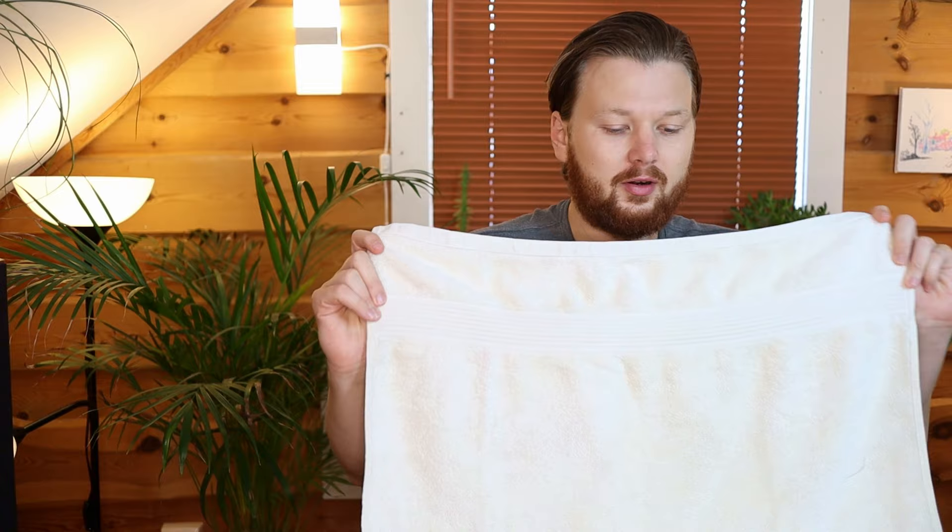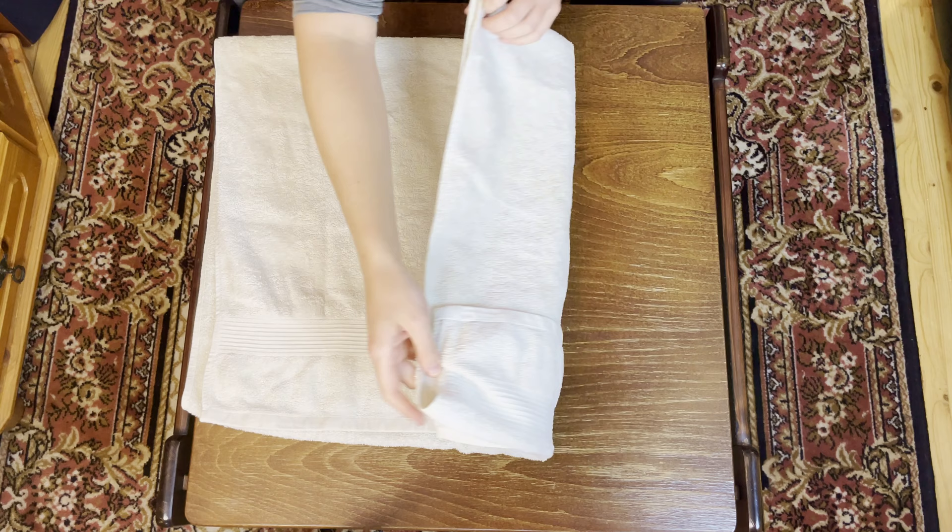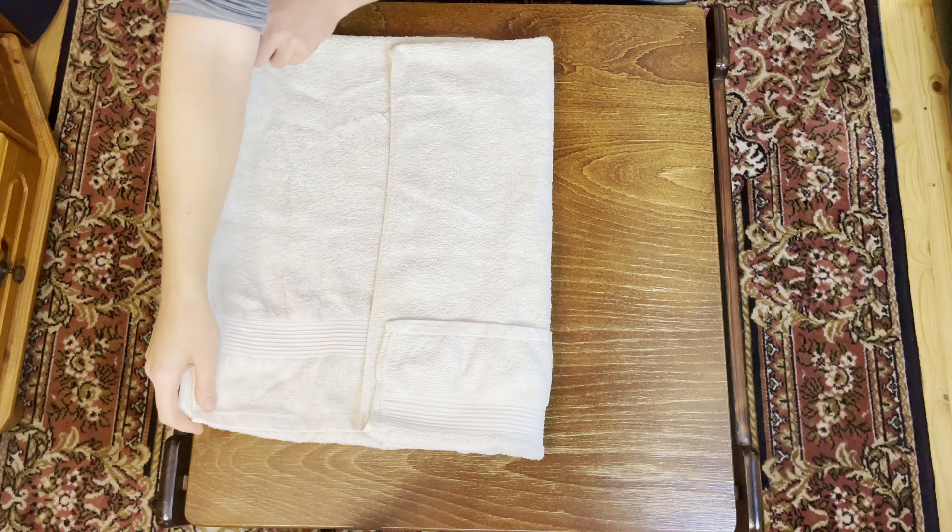Folding the towel from top to bottom over in half — make sure that you fold from the other end so that you still have this little pocket created underneath. We are going to again split the towel into three parts, and I'm going to fold one side in first like this. Then we're going to take the other side and fold it over so it entirely overlaps this first side like so.